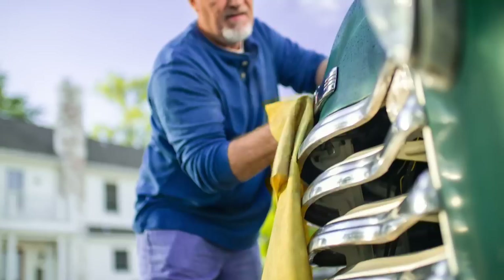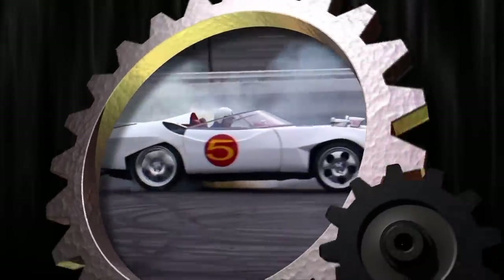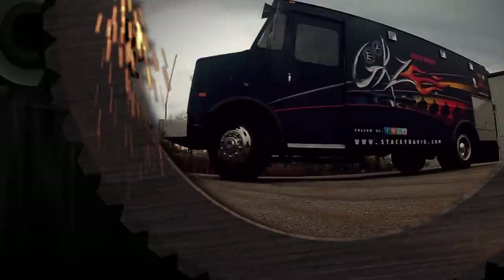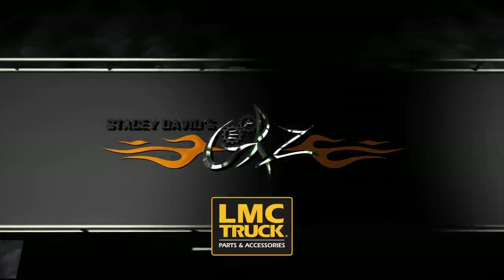Because at LMC Truck, we know that while time may have passed, your passion for her never faded. Get her back on the road where she and you belong. Now you're watching Gears, brought to you by LMC Truck. Keep them on the road.